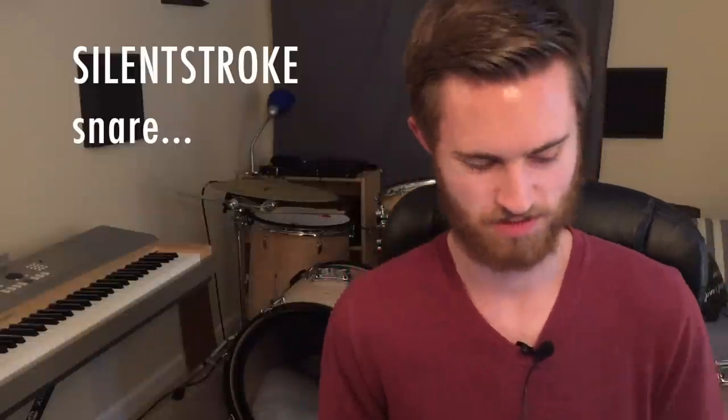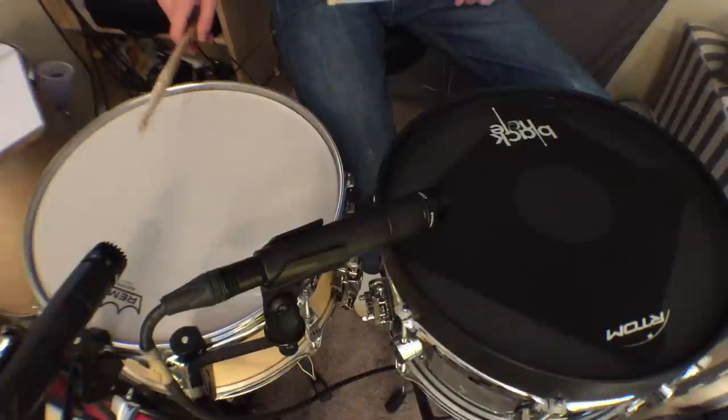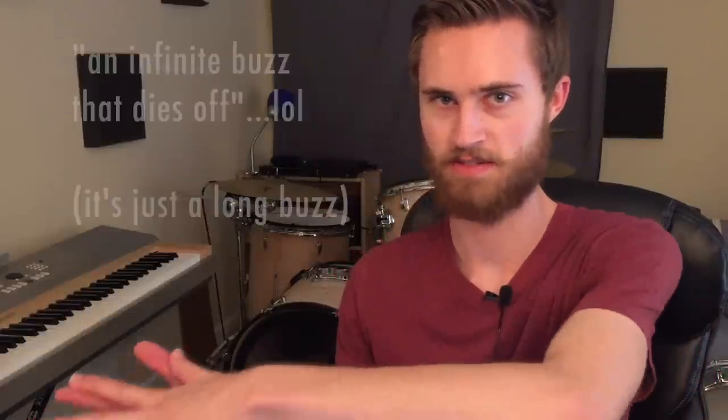On to the Silent Strokes. On the snare, we really can't rank this one too well. The problem with the Silent Strokes is that the mesh is very fine, very springy, and stretchy. As you tune it up you get a lot of spring, and if you drop the stick on it, you get the initial bounce which feels about normal, but then it just keeps bouncing — going into like an infinite buzz that finally dies off, which is not really accurate to an actual drum. An actual drum, even tuned high, won't continue to bounce springily like that. So for the snare, we can only give it a 3.